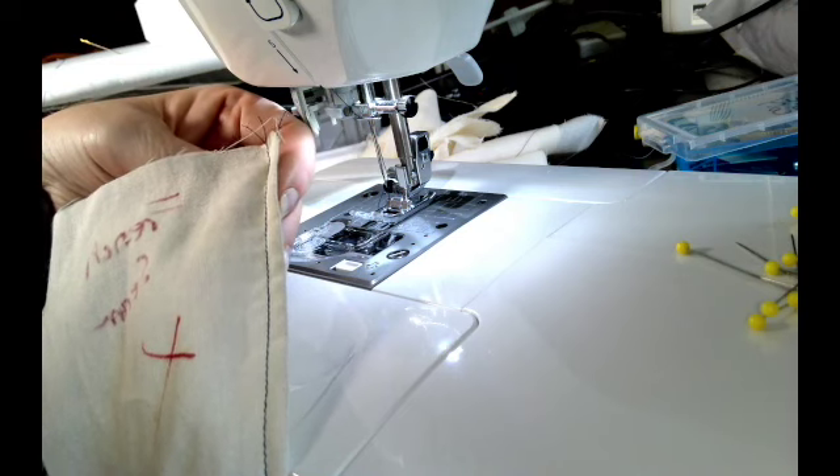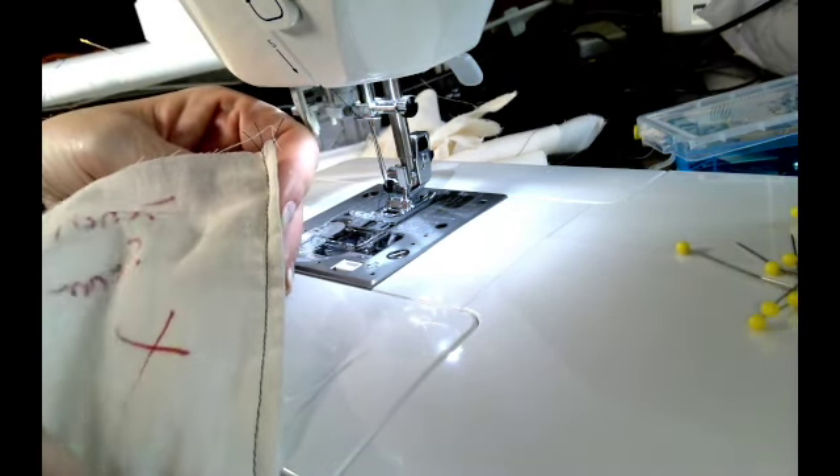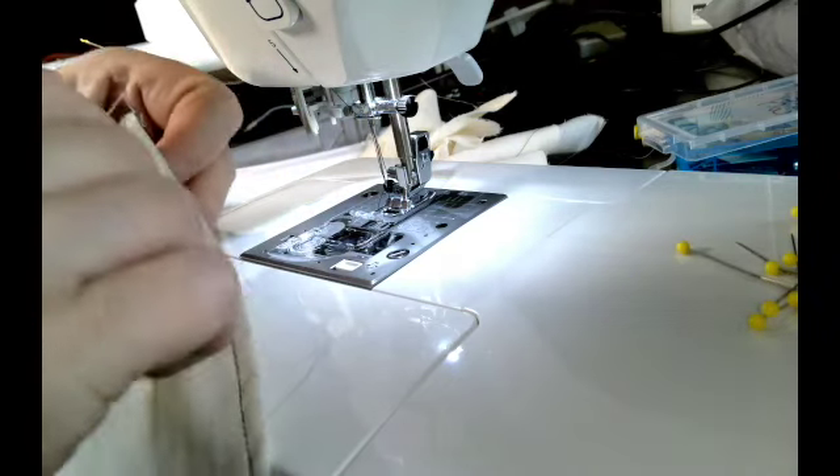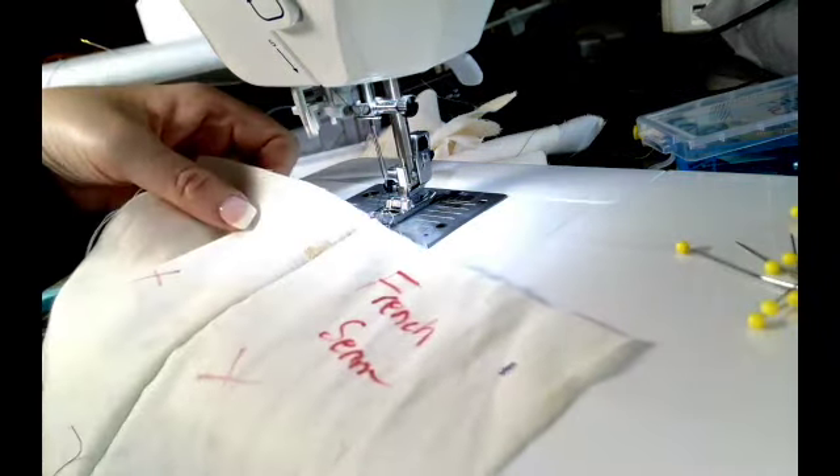So instead of having a binding or a serging, this is another way of finishing the seams on the inside. And that's it!